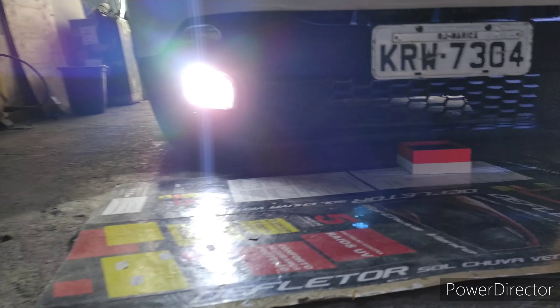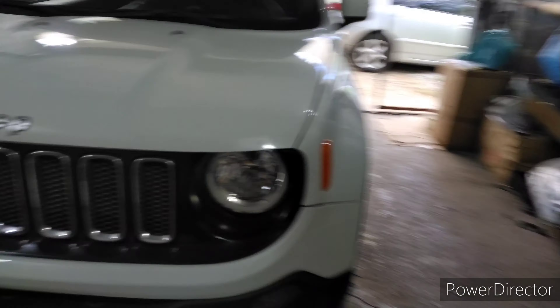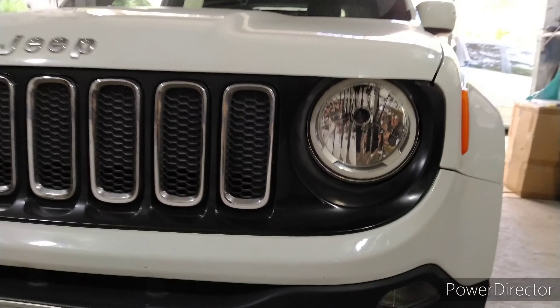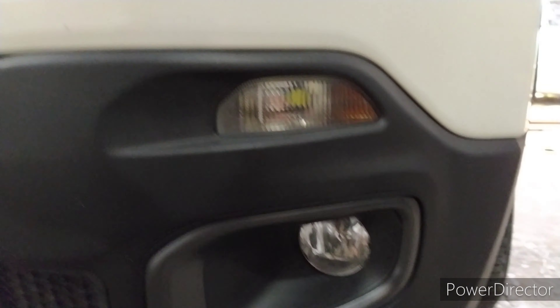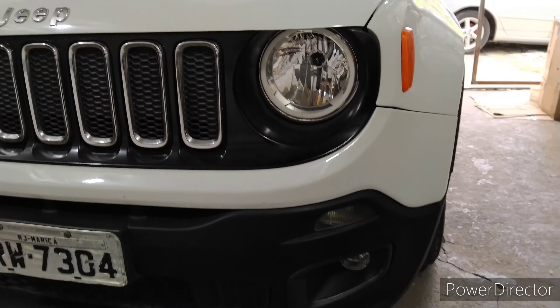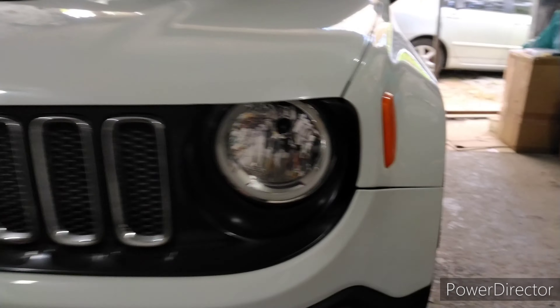O farol de milha do Jeep é bem fraquinho, mas fica bem legal esteticamente, fica bonito. Galera, finalizamos aqui o Jeep. Vou mostrar o resultado, como que ficou. O Angel Eyes instalado — o carro é branco, então ficou bem discreto. Neblina também com LED. Infelizmente esse neblina, por ele ser paralelo, não dá uma lente de corte muito bonita. Mas a lâmpada eu já testei em outros faróis e dão uma lente de corte top. No farol principal, que é original, a linha de corte fica perfeita — as duas lâmpadas são da mesma marca.